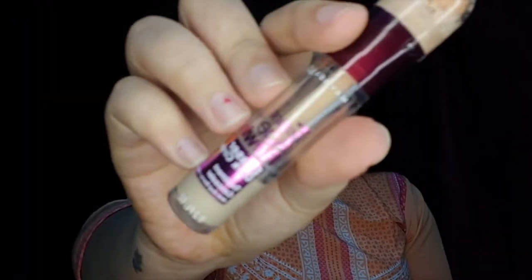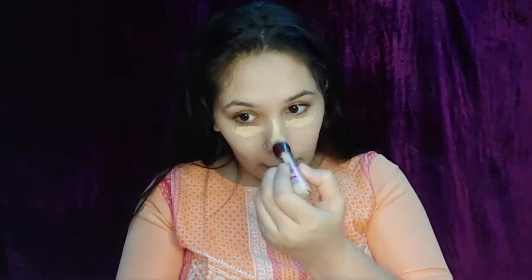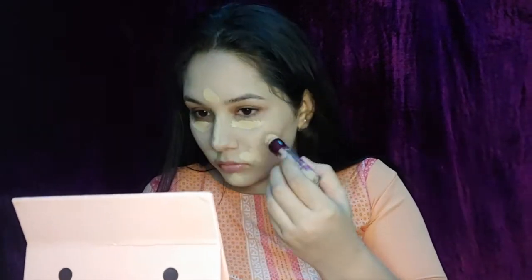I dotted the foundation all over my face and then blended it using the beauty blender. Next up I'm going to use Maybelline's Age Rewind concealer in the shade Light to conceal my dark circles, the center of my forehead, bridge of my nose, my chin, and my smile lines. I'm also going to use the concealer as my eye primer, then blend everything together with the beauty blender.